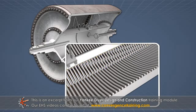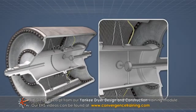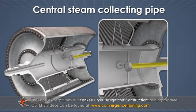Additional components include soda straws, condensate headers, riser pipes, and the central steam collecting pipe.